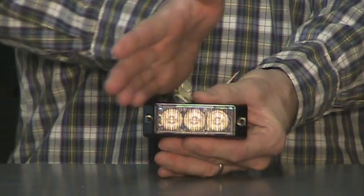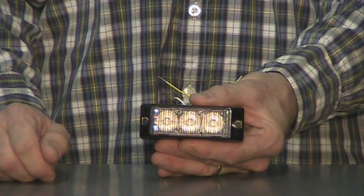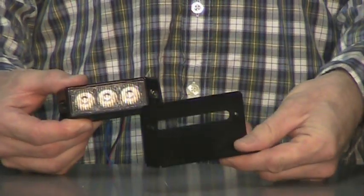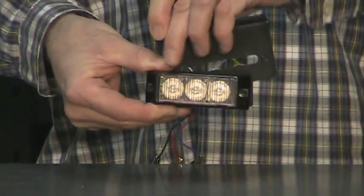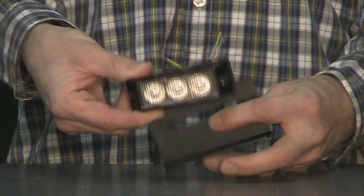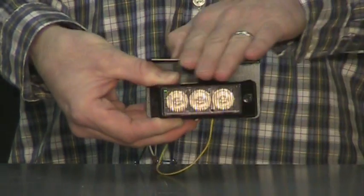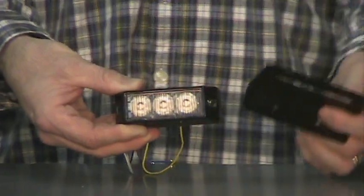We recommend mounting these lights horizontally because they're made to spread light side to side and not as much up and down, as with most LEDs — they're made to be mounted in a horizontal fashion. We also offer a single bracket for standing up behind the grill. You can mount the light on the bracket to hang it down from a rear headliner of a truck or stand it up on a rear deck. We've also used these on dump trucks where the bracket acts as a protector over the rear of the light so debris won't hit it — about $7 on the website.